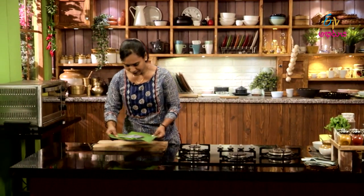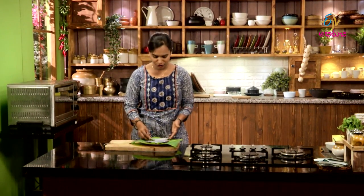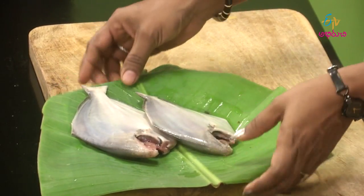I will try the pomfret fish. This is very expensive. I will fry the fish directly. I will try to clean the fish — I will cut the sides. I will try to fry the fish.